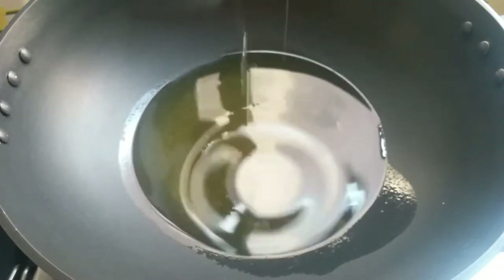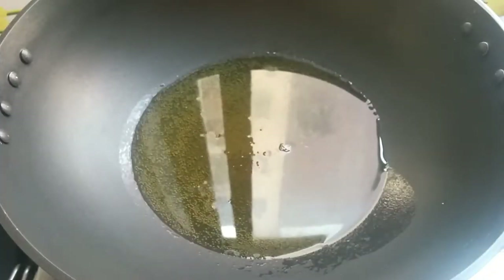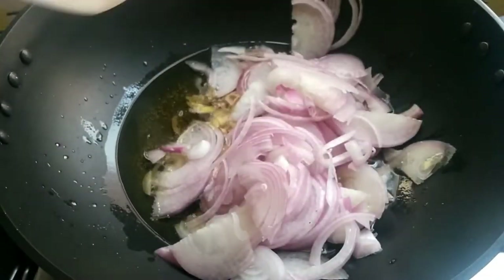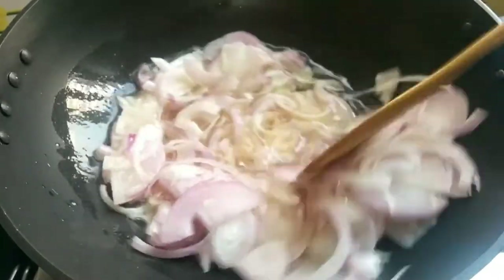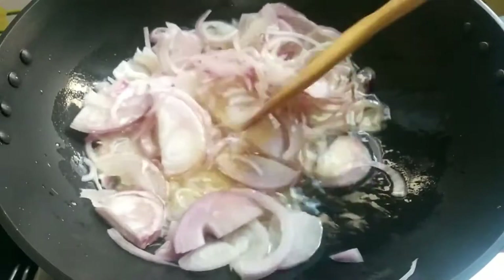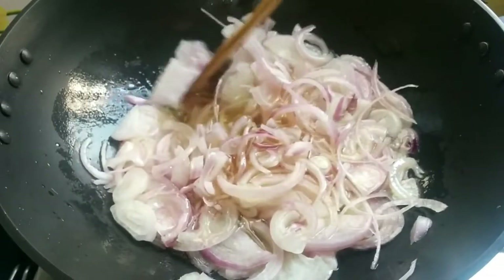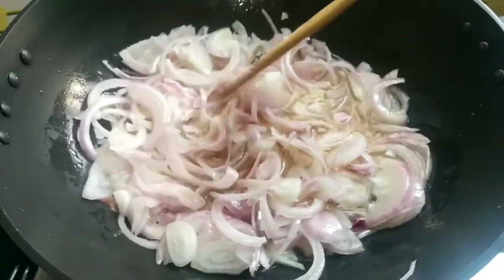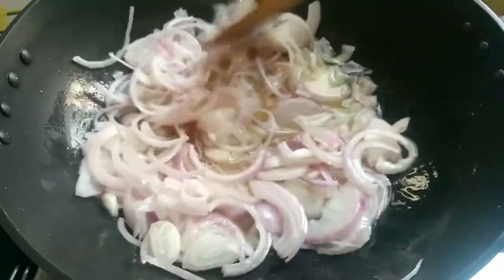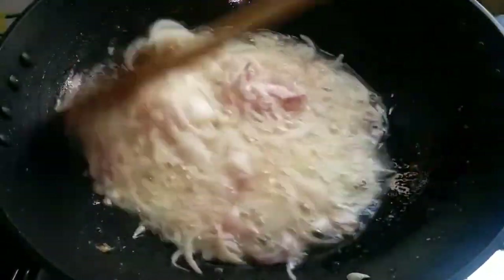Add oil to the pan and heat it. Then add the sliced onions. Thinly slice the onion. We don't need to fry the onion until golden — just fry until it is slightly soft and white. You can see the onion is ready in about 10 minutes.